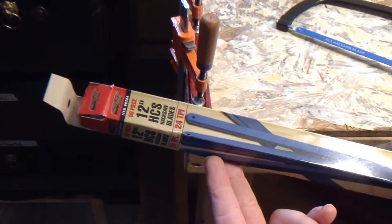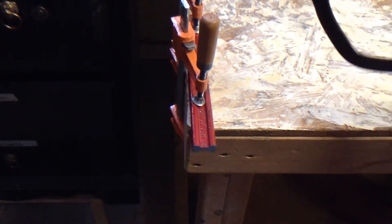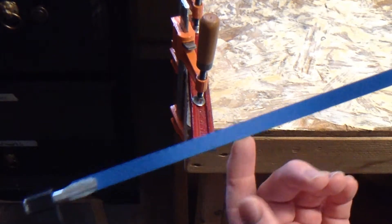This is a review of these Harbor Freight hacksaw blades. These are $5 or so for 50 of them. I'm also going to give you a few tips to make it a lot easier if you're using a hacksaw.